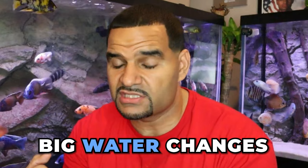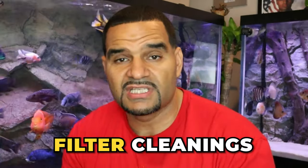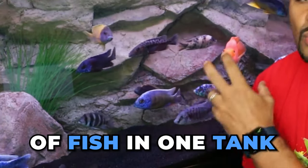I have to beat this into the ground: keeping these overstocked numbers means you're going to have to overfiltrate — possibly double the amount of filtration you think you need for your tank. And more importantly, you're going to have to be prepared for the amount of maintenance required: big water changes and frequent ones, glass cleaning, vacuuming, filter cleanings. All of this maintenance is required when you keep a heavy stock of fish in one tank.